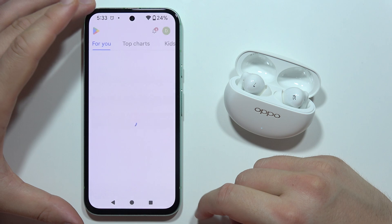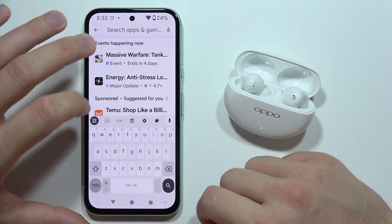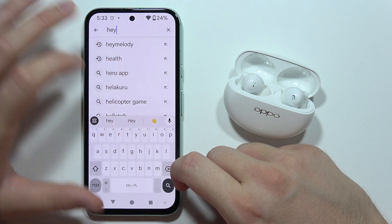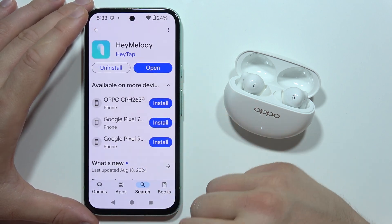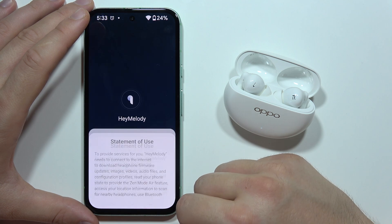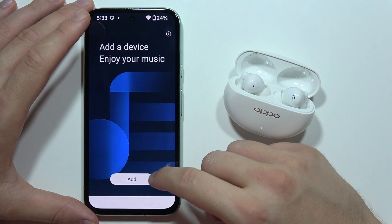Go into the Google Play Store or App Store, go to the search and input 'Hey Melody.' Install the application and tap to open. Accept the statement of use and every permission that pops up.